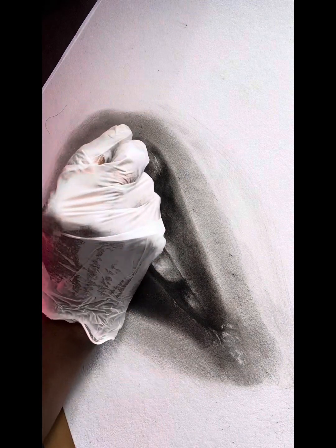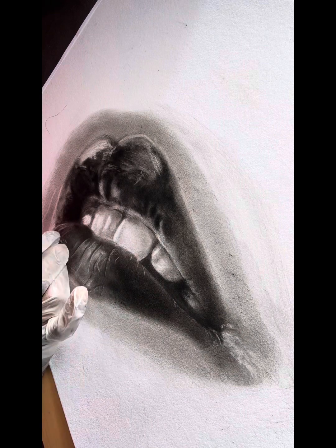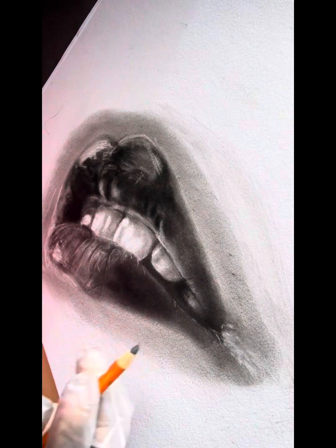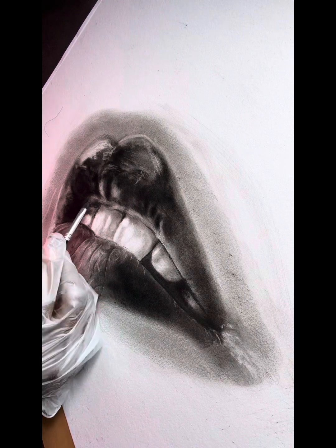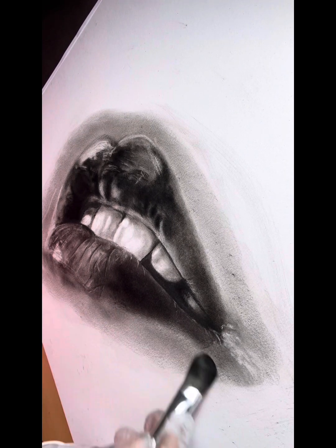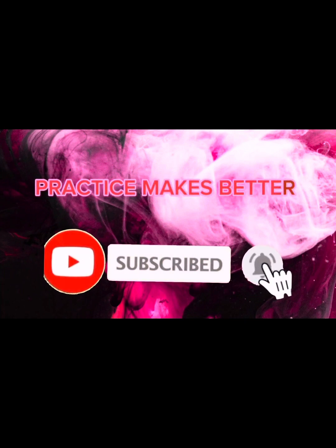We're about done and most of what's left is eraser work — just going in and tweaking it here and there. A little work underneath the lip, because that lip doesn't lie flush against the skin; it kind of protrudes. And that's the finished drawing. I hope this tutorial was helpful. Don't forget to like, comment, and subscribe on your way out. I'll see you next time. Bye.